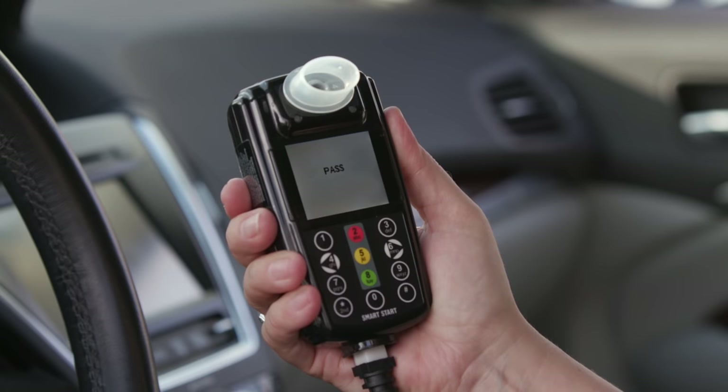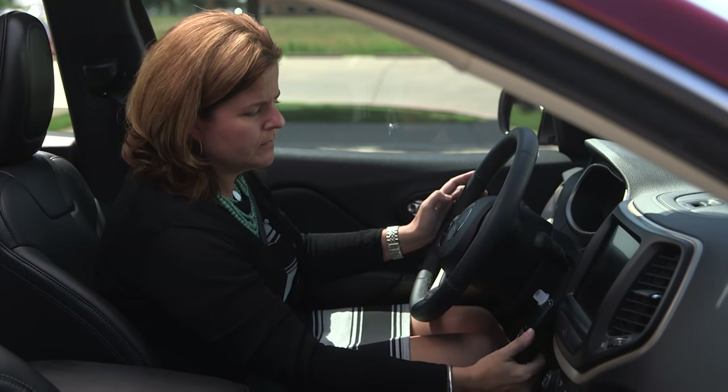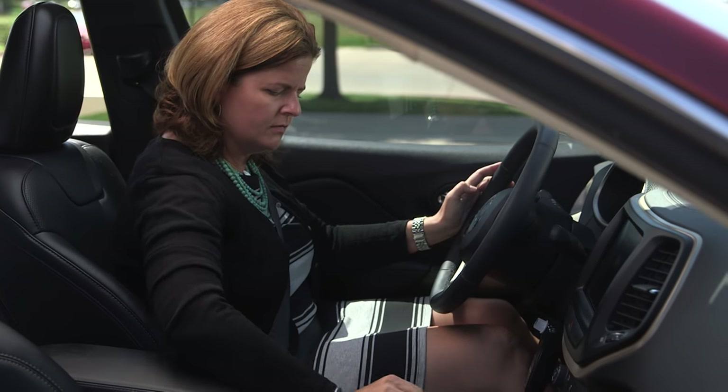There are four possible results based on your breath test: pass, warn, fail, or violation. Your InterLock screen will display pass when no alcohol is detected in your breath sample — now you can start the vehicle. A warn indicates that alcohol was detected in your breath sample, but was below your state's fail level.